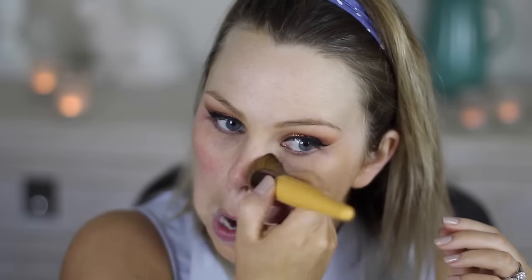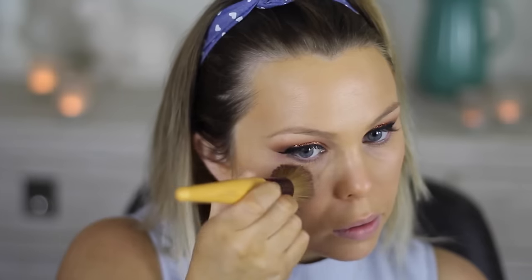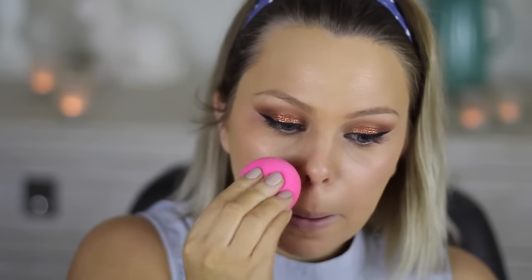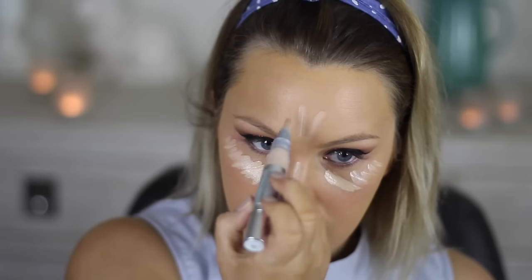For foundation, I'm using the Rimmel Lasting Finish Nude Foundation in 303 True Nude, and then just going over with my damp Beauty Blender. I'm using the Neutrogena Healthy Skin Brightening Eye Perfector today. It doesn't have amazing coverage but it really brightens up the area. I filmed a few videos with it and I actually really like how my makeup turns out when I use it. I'm just placing it underneath my eyes, down my nose, my chin, and forehead, and then blending it out with my Beauty Blender.